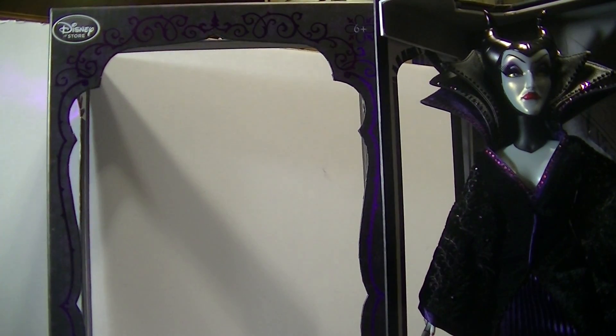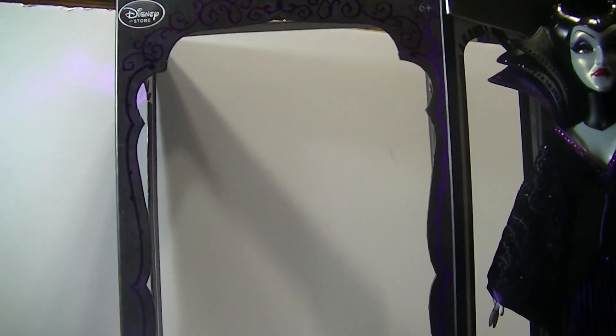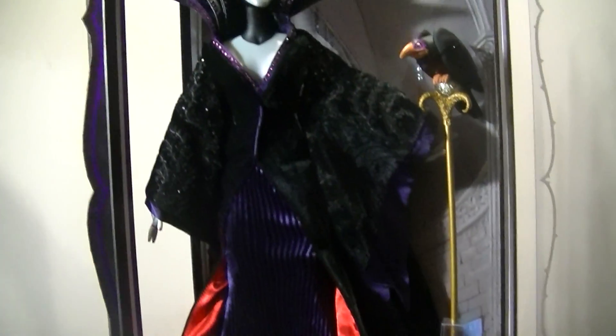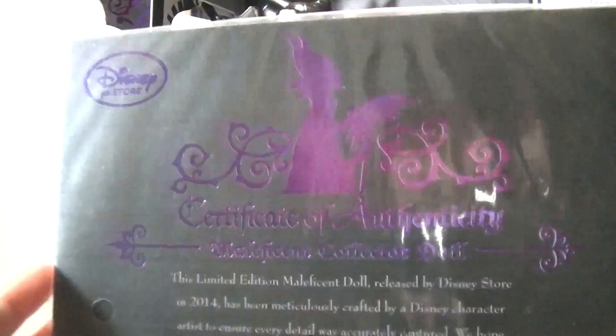These boxes open really easily. All you have to do is slide the top piece right off and then the plastic piece slides right off as well. And then you can replace them once you're done looking at the doll. They do come with a certificate of authenticity which is really really pretty as well.